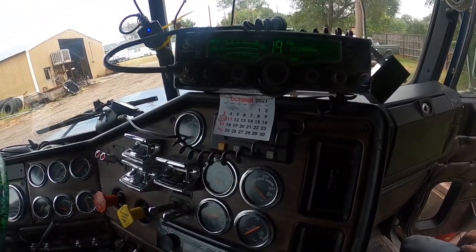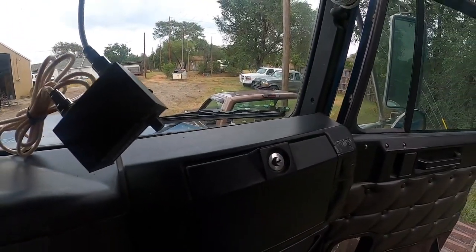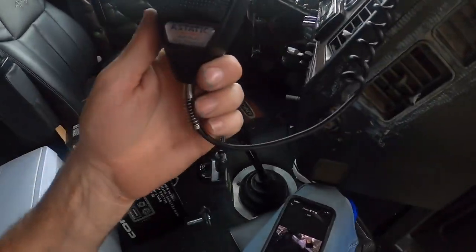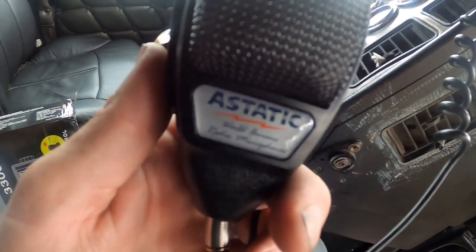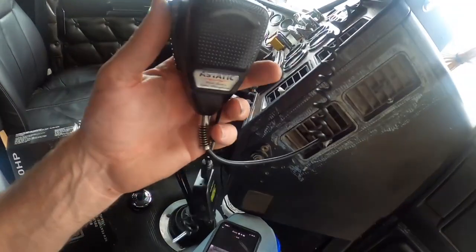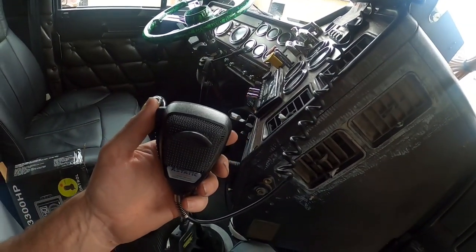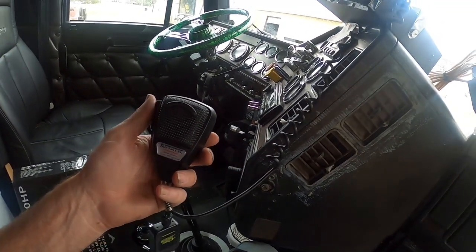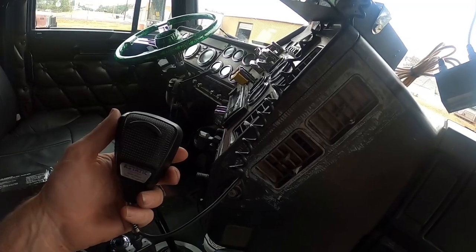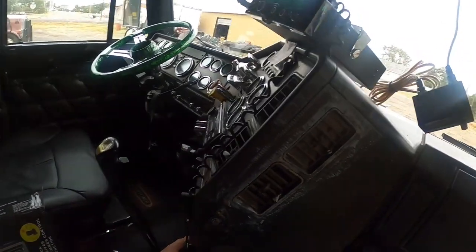The CB is powered up. We got a new mic for this radio — an Astatic. These are really good mics. They're about the same price as a Road King, maybe a little cheaper, but just as good in my opinion. That's what I've always run and I like them. Now we gotta set our baseline.